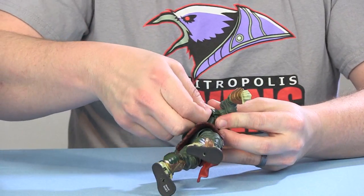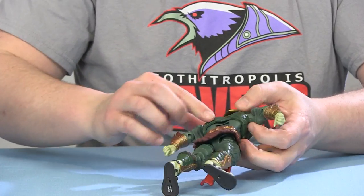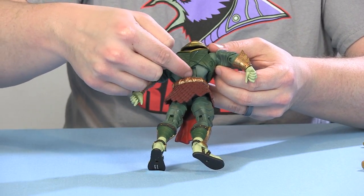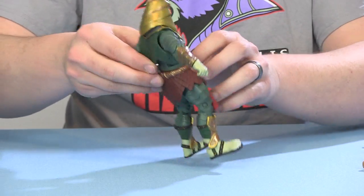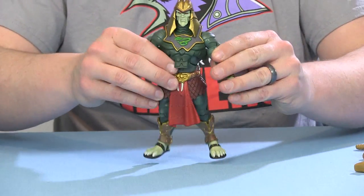He does have removable armor — you can pop it off the pegs just like we've seen with other figures. I like the way it's cut: the lower portion of his torso is still showing, and the way they cut the armor gives him that more angular look. It works really well.